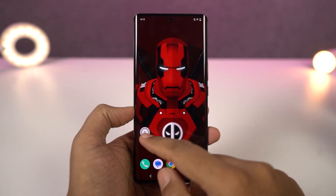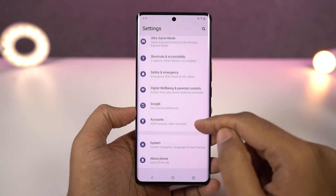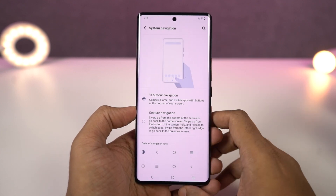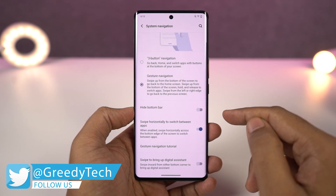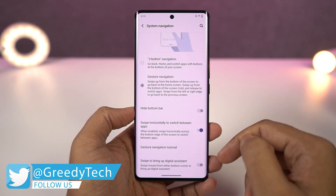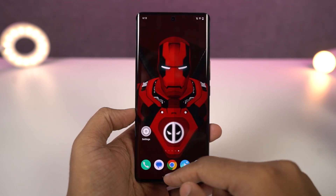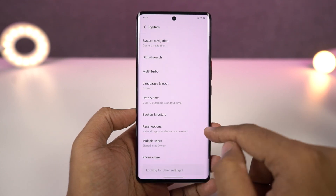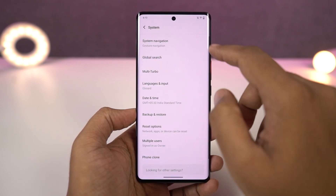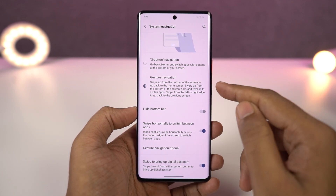First, let's check out the navigation gestures. Once you enable the navigation gestures, you can swipe from the bottom of the screen to go home, swipe and hold for recent apps, and swipe from the left or right side of the screen to go back. To trigger Google Assistant, swipe diagonally from the bottom left or right corner. You can also quickly switch between applications by swiping left or right on the bottom bar, just like on iOS.